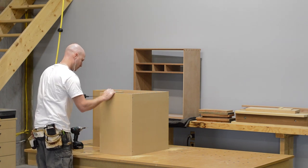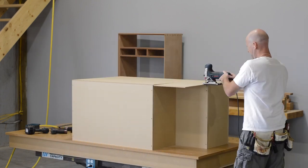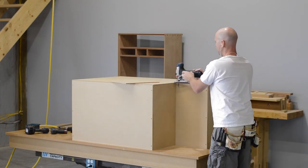When I want to knock some cabinets together real quick, there's nothing faster than staples and screws. And the staples are really just used to hold the cabinet together while I put the screws in.